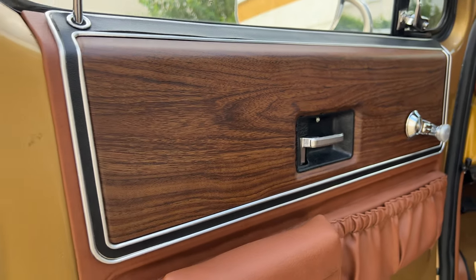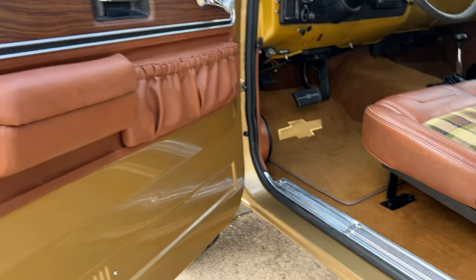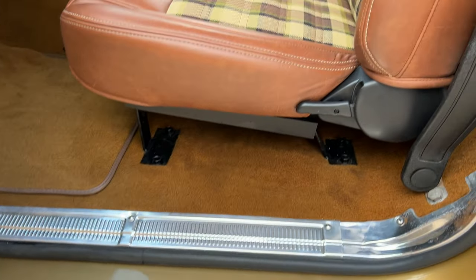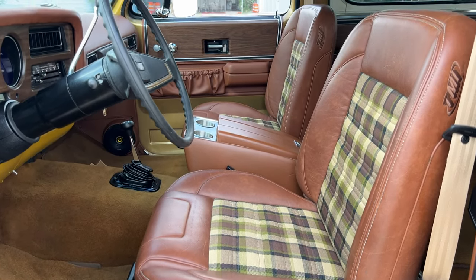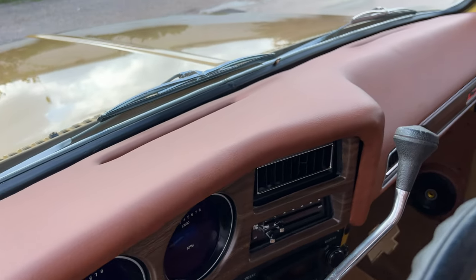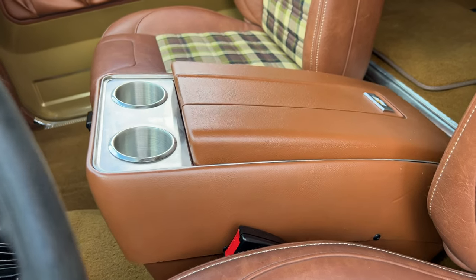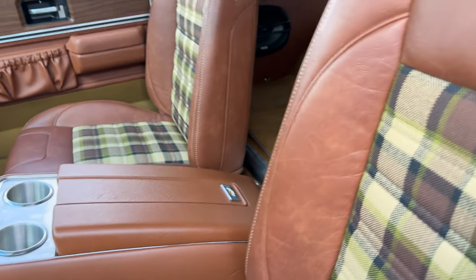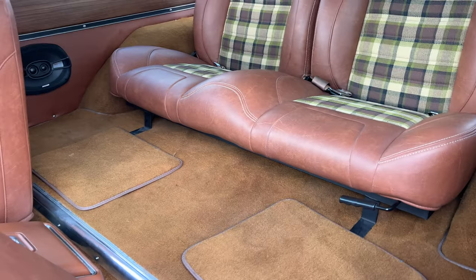These are the original panels here — Cheyenne package — and all this has been redone. Nice kick plates here, all repainted. Look at that interior, very nice. Decoded digital gauges inside, that is all custom wrapped. You can see the Cheyenne package over there. We reworked and refinished the original console — it's really nice. And back here we've got these seats, all been redone, TMI as well. You can see our Kicker speakers here.